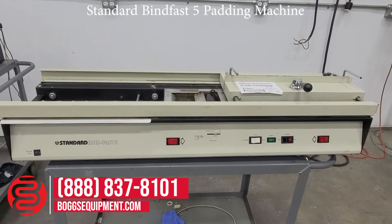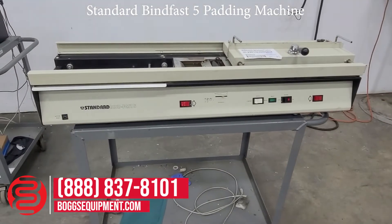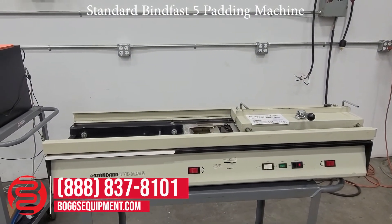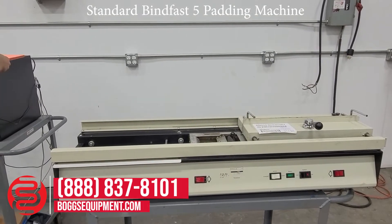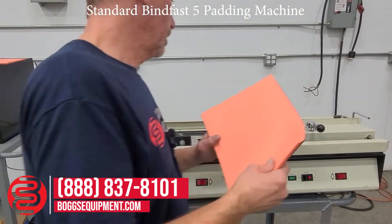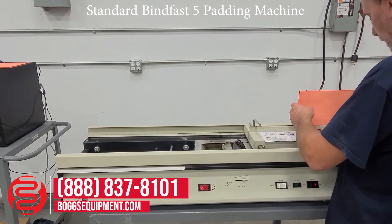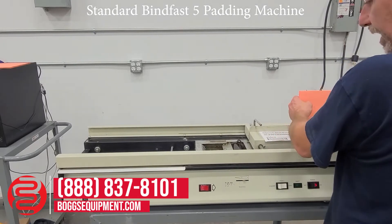This is a standard Bindfast 5, powered on 115 volts AC power — a cable top binder and padder demonstrated operating. Put the material in the clamp area, and below that is a preheat pad for preheating the material.